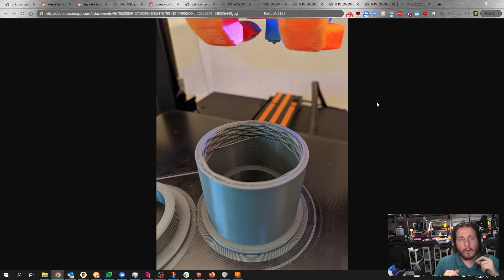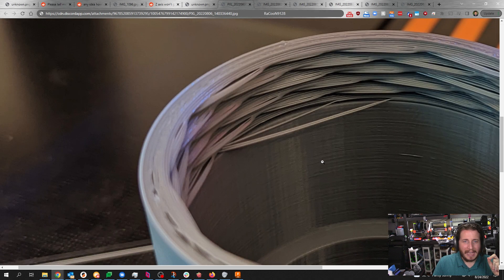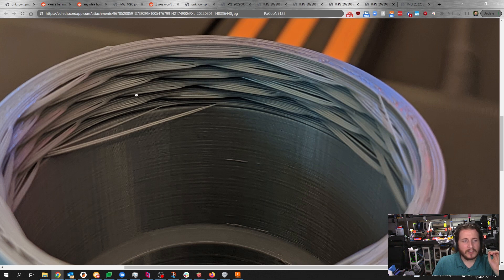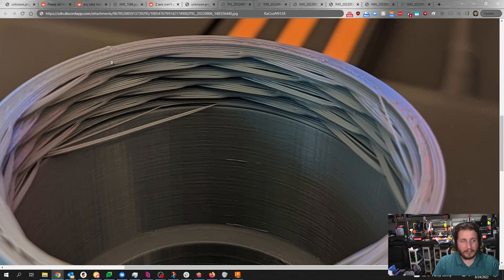A fail from the Maker Deck Discord, Rancoon9128, where they turned the speed up a little too high and are trying to print threads that don't look like threads. Now, they said they turned up the speed too high, but the rest of the part actually looks okay — which leads me to believe it's not a speed thing. Instead, it's an overhang thing. This is common with threads: if your threads don't have appropriate slopes, your printer is effectively trying to bridge all of it and ends up just making lines across.